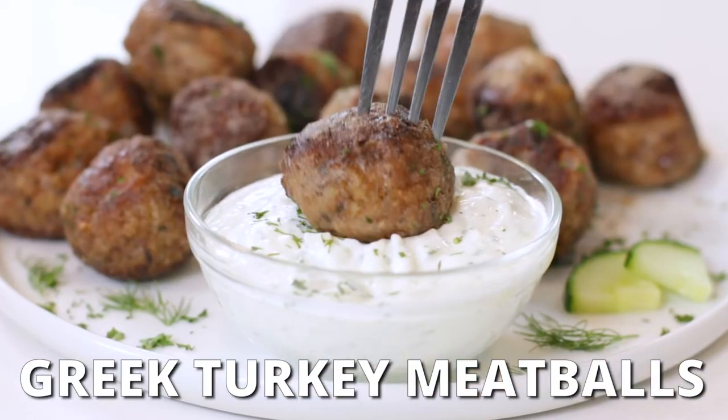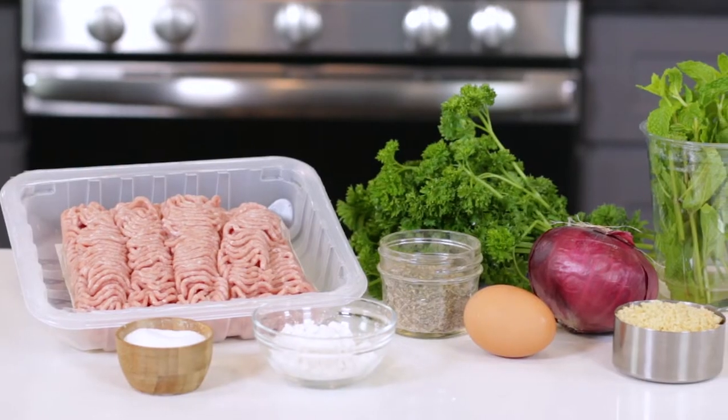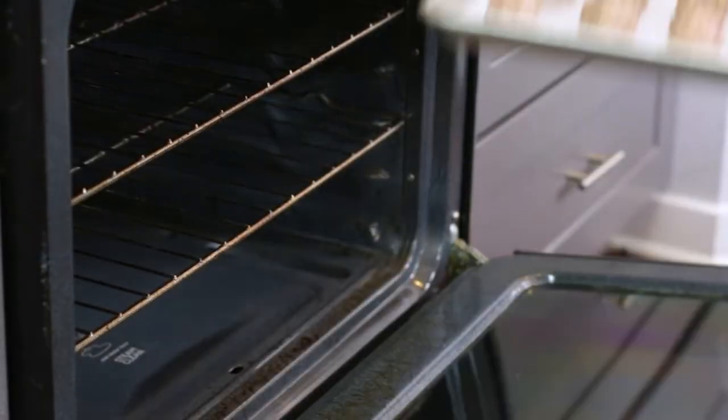Do you want to know how to make Greek meatballs that are loaded with Mediterranean flavor? A healthy meatballs recipe that's made with ground turkey, fresh herbs, and can easily be cooked in a skillet or baked in the oven.